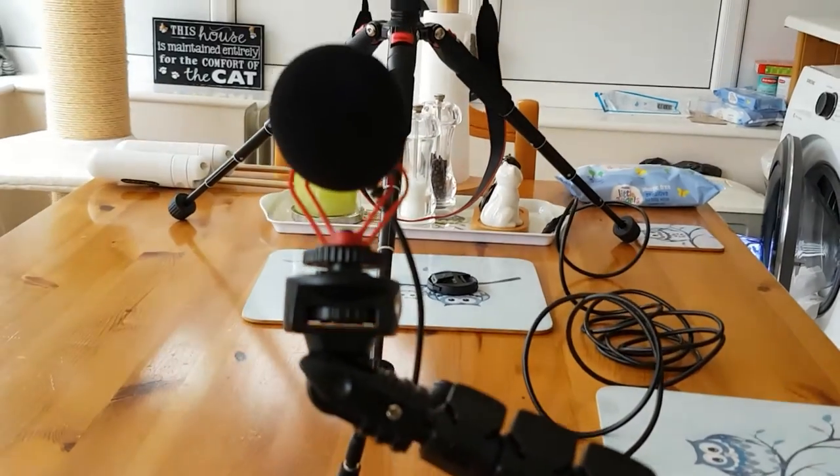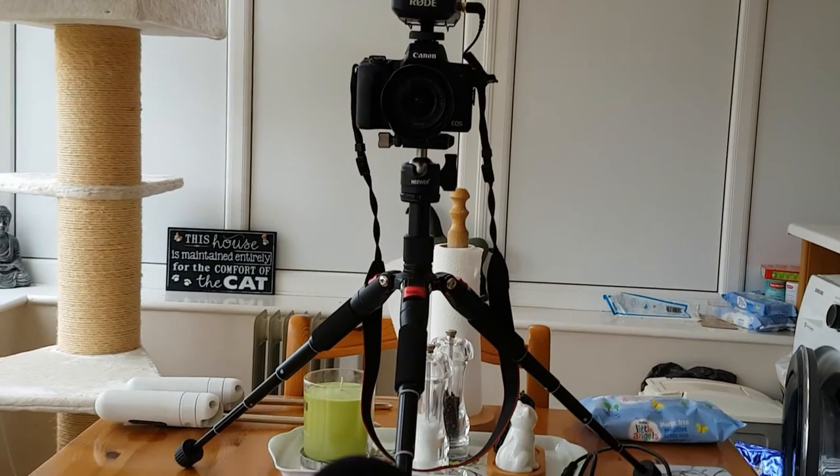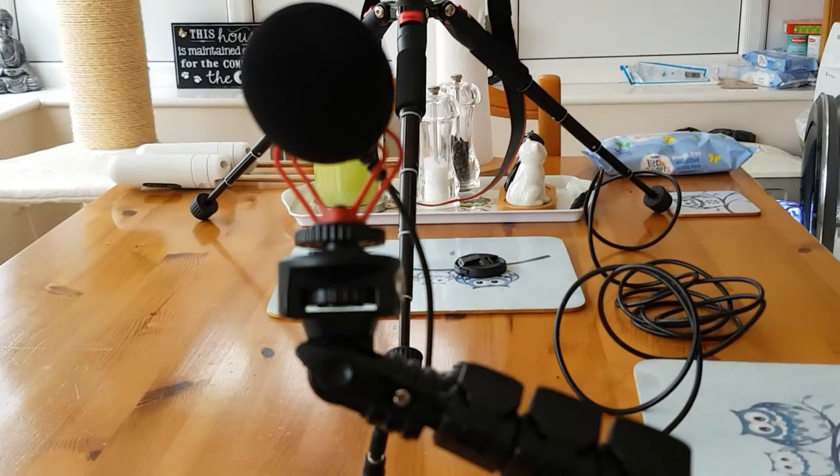We're now back on the main camera. You can see the setup — that's the little microphone there. It's quite sturdy. At the minute, the audio is coming from my Rode Wireless Filmmaker Kit — we've got a little lav mic sat up there. I'm just going to talk for a bit so you can get a comparison of what the audio sounds like. So, Rode Filmmaker Kit.